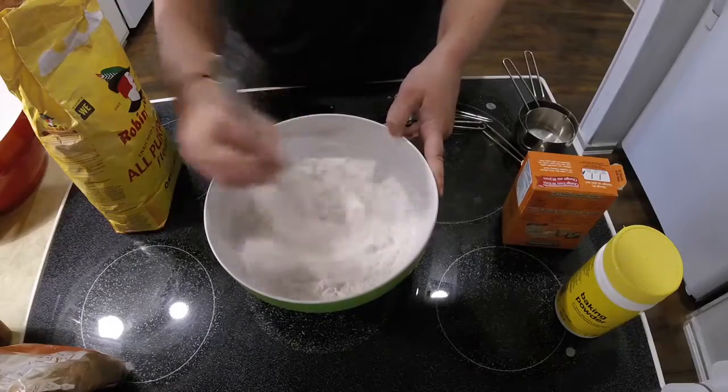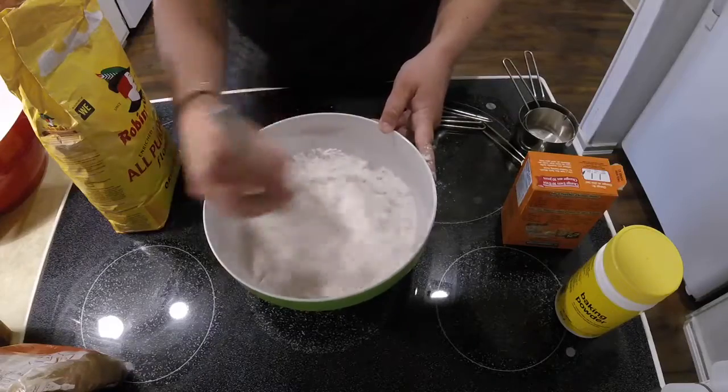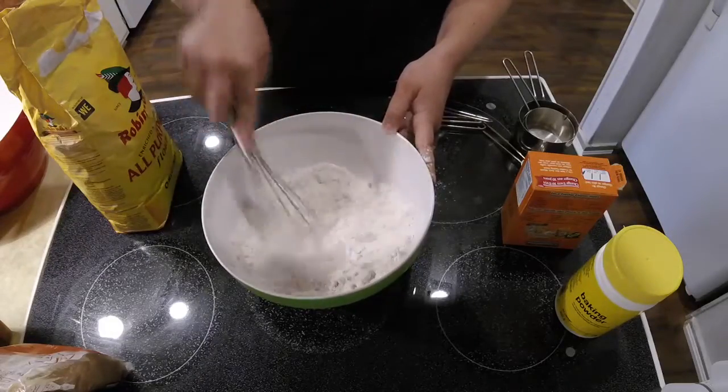I found that the whisk didn't really get all of the clumps of brown sugar out, so I used clean hands to smush down all the clumps of brown sugar.